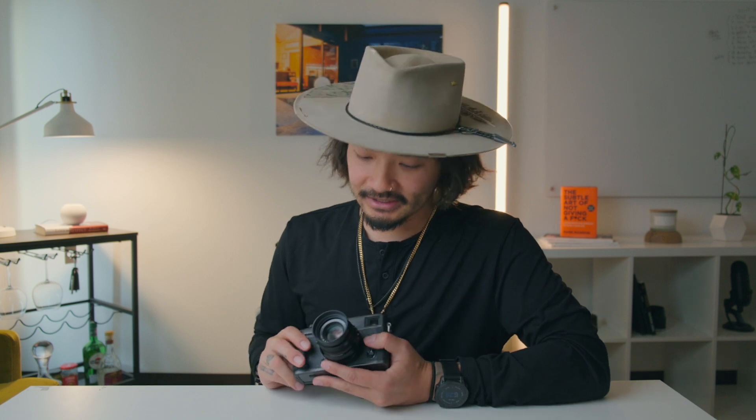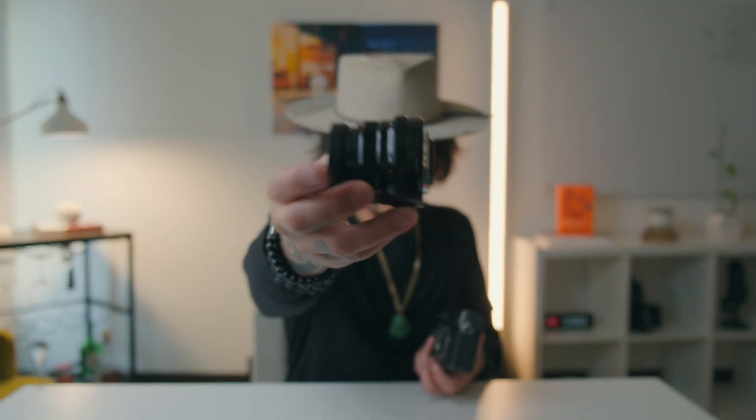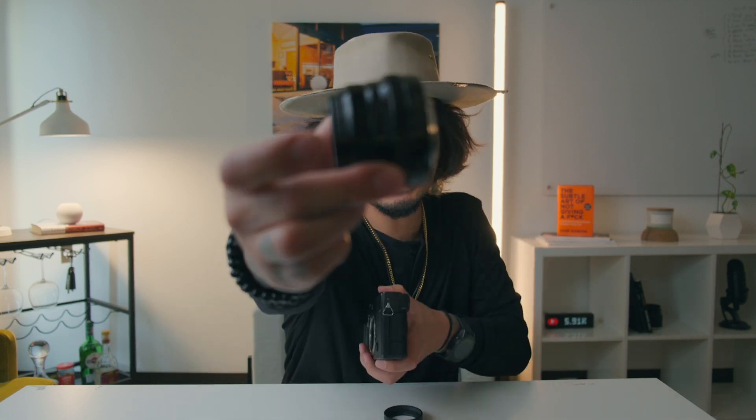This lens brand new is $399 — super cheap, and look how small it is. I normally wouldn't remove it because it exposes my sensor, and I'd want to keep it on for the rest of the video. But that's with the lens hood. Without the lens hood, you're talking about a super, super tiny lens.